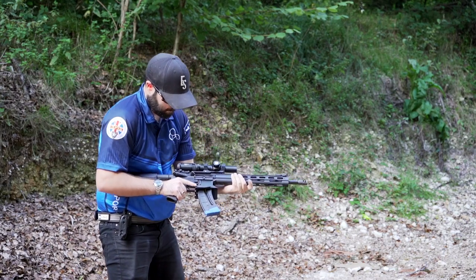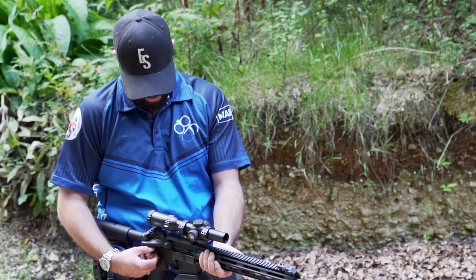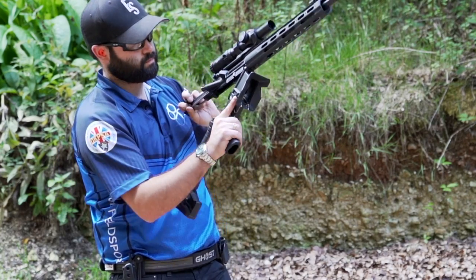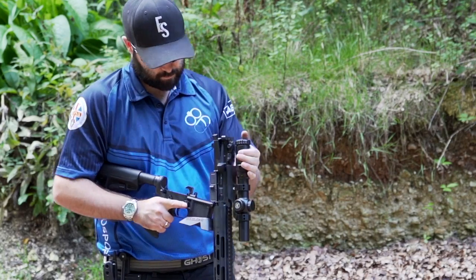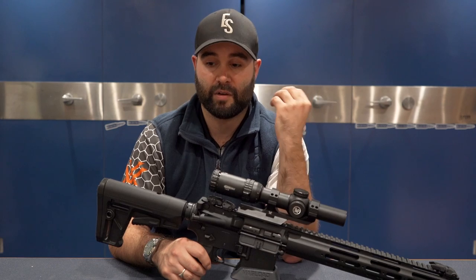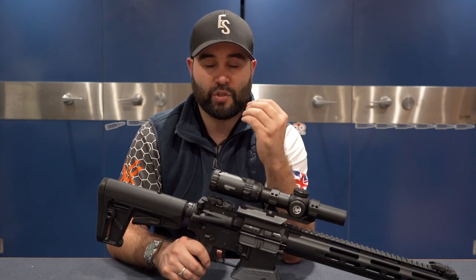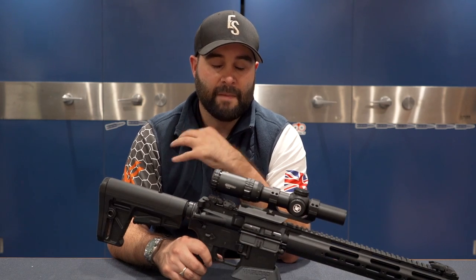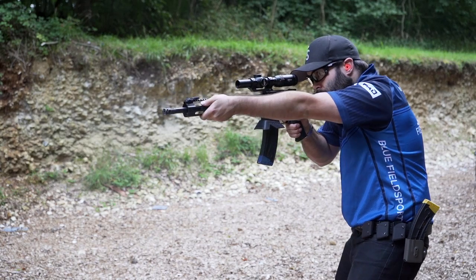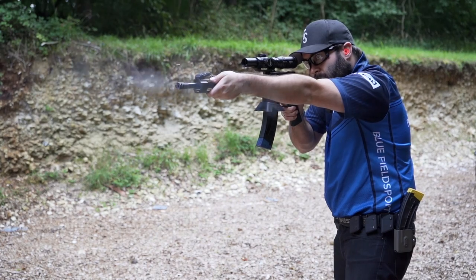I had failure to extract, failure to feed, and all sorts of jams that required me to take the rifle down completely to clear. I ran a number of different rounds through it. My go-to test round is CCI Mini Mag — if a gun doesn't work with that, it's the gun not the ammunition — and I couldn't get through a single magazine without a malfunction. With CCI Standard the issues increased, and when I tried cheap Mag Tech the Chris Defiance paired with it was incredibly frustrating — about 50/50 whether it would cycle.